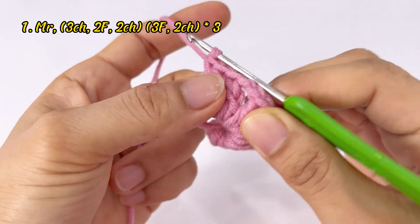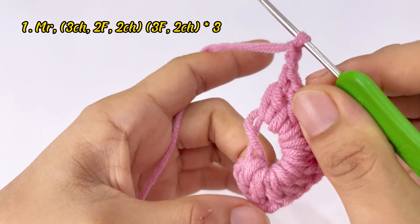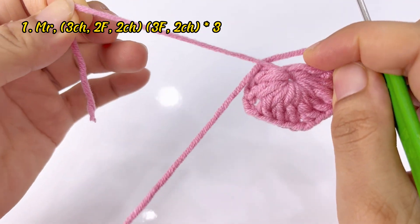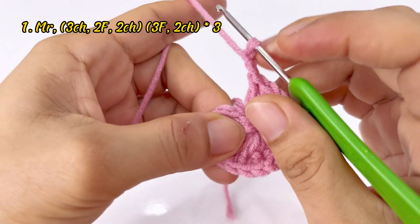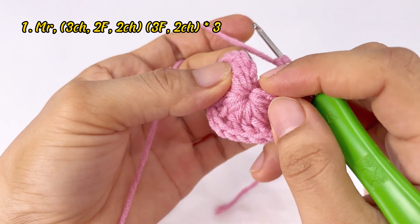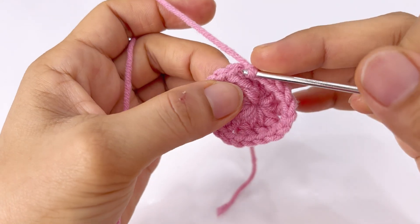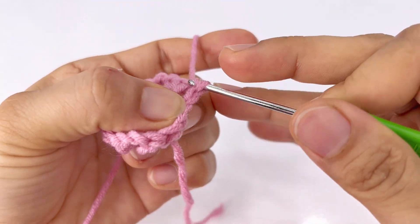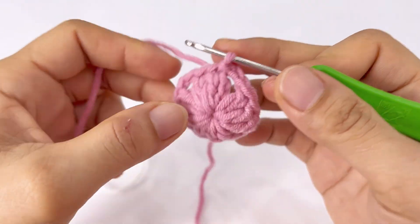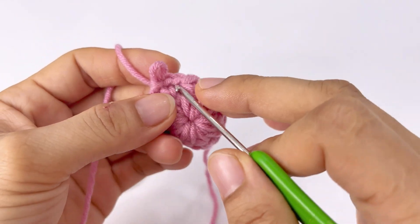Xong 1 cụm mũi kép thứ 4, chúng ta lại cách 1 xích, 2 xích. Mình sẽ rút cái sợi ngắn này chặt lại và móc 1 mũi dời vào trong móc đầu tiên của mũi kép — tính từ xích 1, xích 2, xích 3 — vào cái xích thứ 4. Móc 1 mũi dời vào đó. Rồi cái chân móc của mình đang ở bên này, chúng ta sẽ dời qua 1 chân móc.